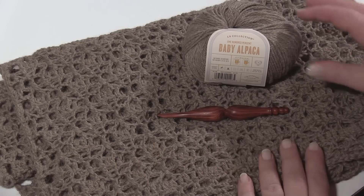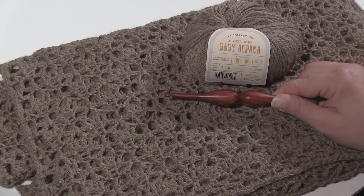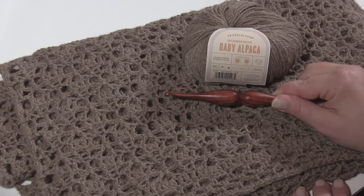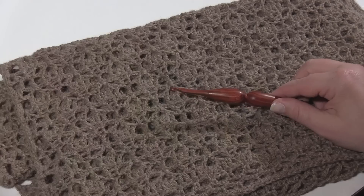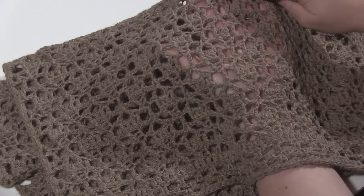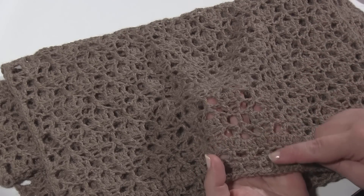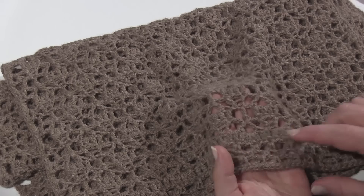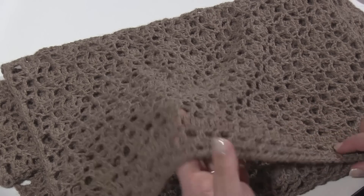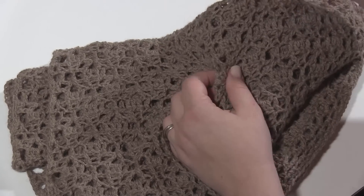Here I have the finished wrap, which is made with Lion Brand 100% baby alpaca. For mine I used a five millimeter Tulip wood hook. The wrap is a four row repeat worked right up until you get to the border, which is a row of double crochets and three rows of single crochet and chain three loops, then a single crochet border all the way around. But before you work that final single crochet border, you attach to the foundation chain and work in the other direction.